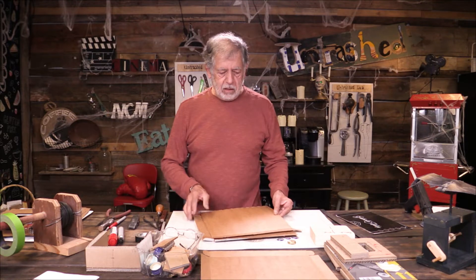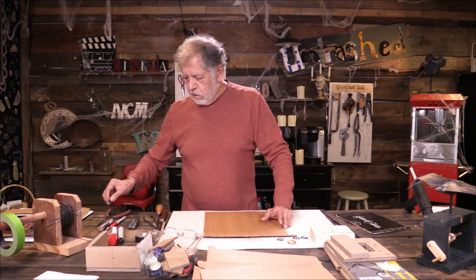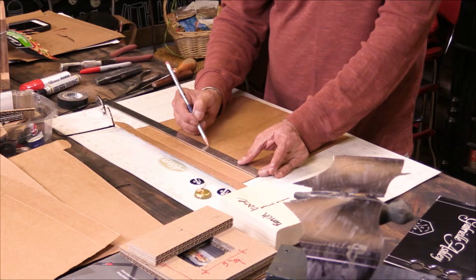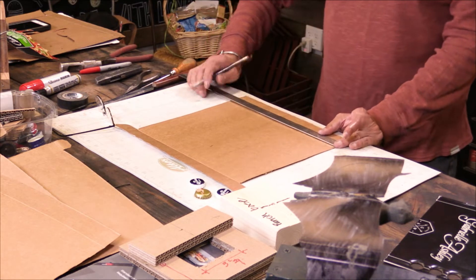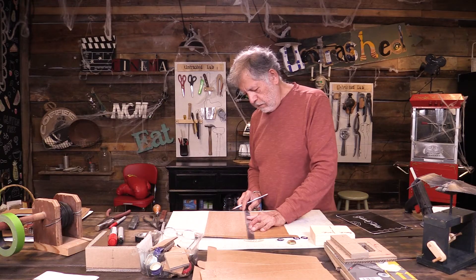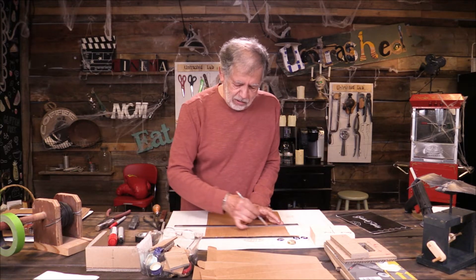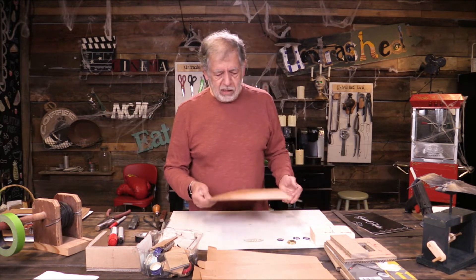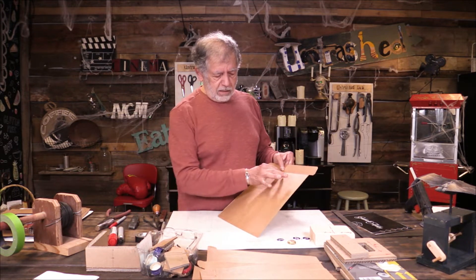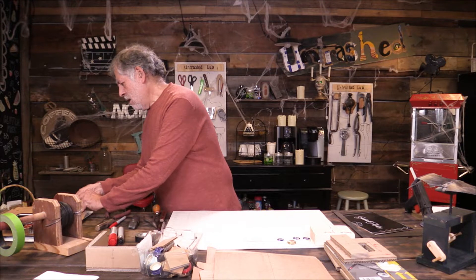I'm going to show you how to make one the size of this pizza box. Once you've got your pizza box open, I've taken one of these and drawn some lines. This is 12 inches square, so I'm going to do a center line here. I only do this because I like to practice being a bit precise, but you don't have to be — you can do this all freehand.